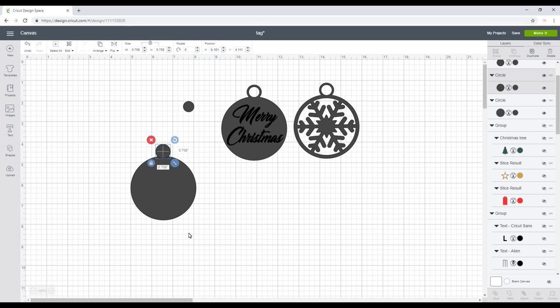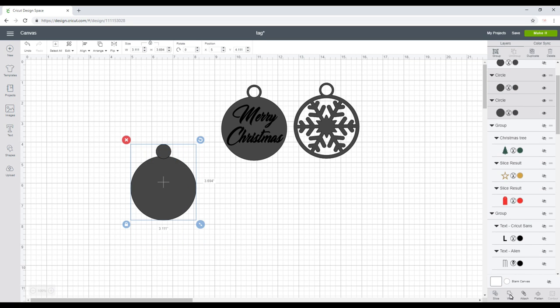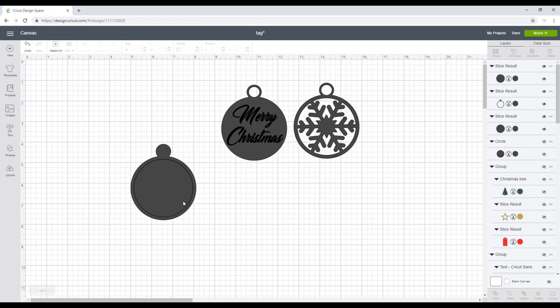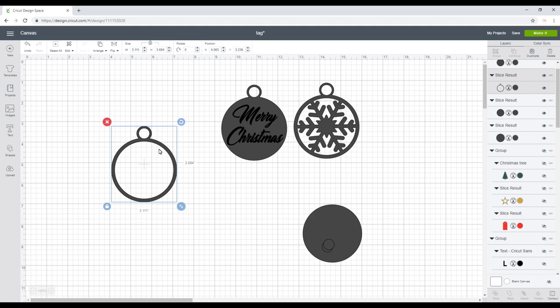I'm going to highlight and align, then bring the next circle in, highlight the two, align and center. I'll hide the little one and weld the two together. Then I'll bring back my middle circle, highlight and slice. I'll bring back the little circle and slice again — that gives me my basic bauble shape.